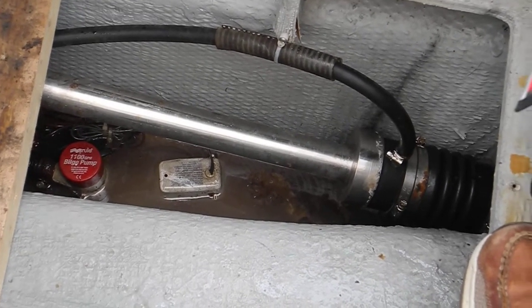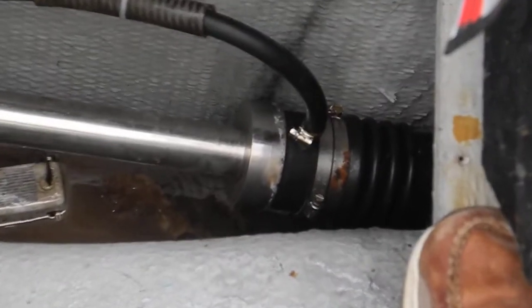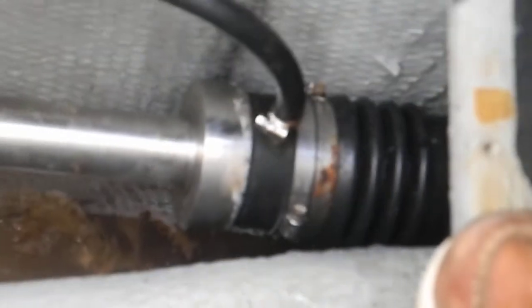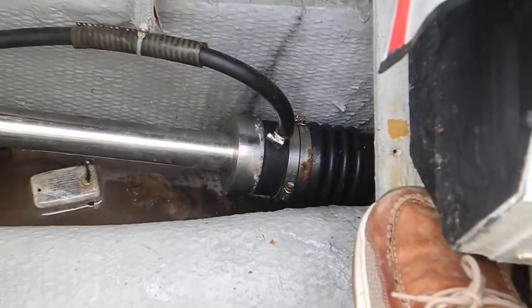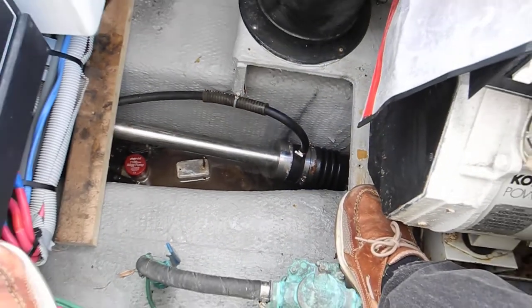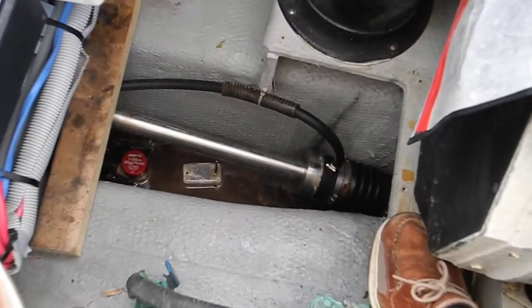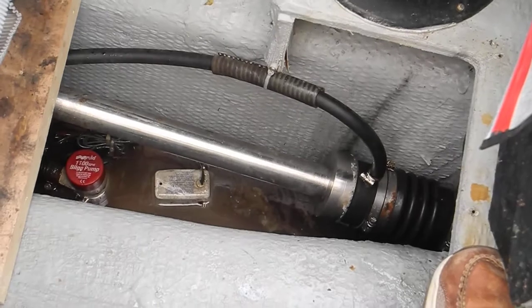Also, the silver collar on the dripless shaft seal needs to be slid back one or two millimeters to put a little more tension on it — unless the tech says it's scored or scarred up, in which case you might have to have a new shaft collar installed.